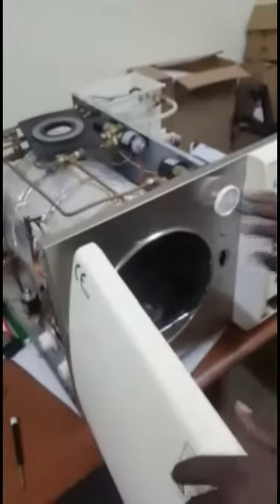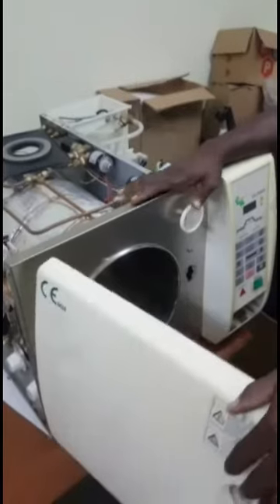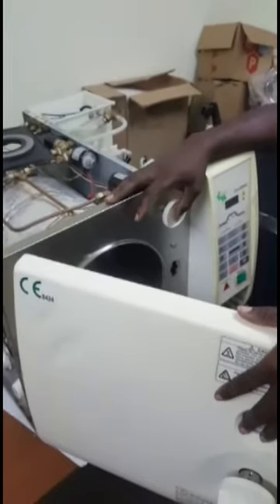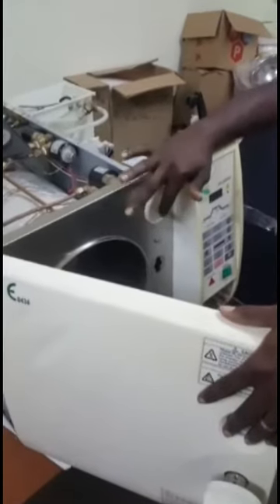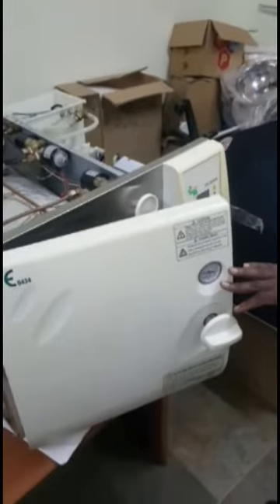When this filter is dirty, it is difficult to open the door after you finish your sterilization, because it is not able to pull air through the filter for the pressure inside the chamber to be equalized or balanced with the atmospheric pressure.